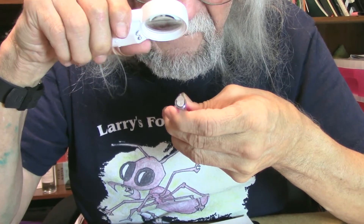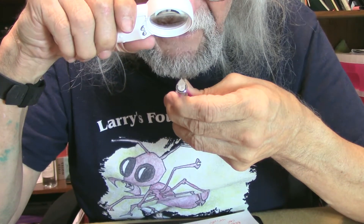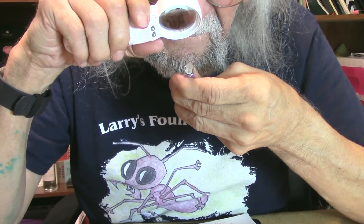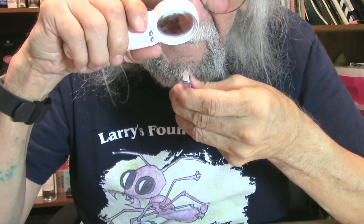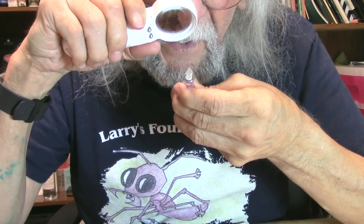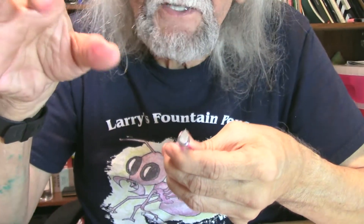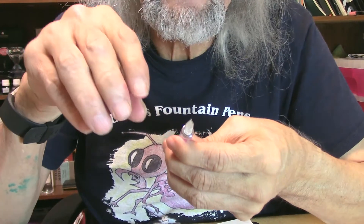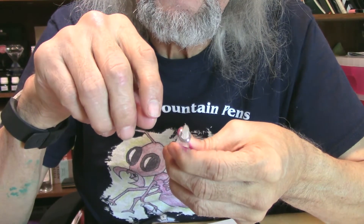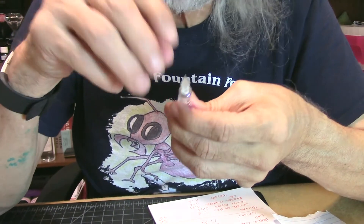It has 'Wingsong' and EF for extra fine on the nib, plus some other little markings. It looks like a decent, nice little nib. I like it when they identify the nib — Wingsong, Jin Hao, or whatever the pen is — and they have the nib size on it. It just makes the pen look better to me, gives it a better look.